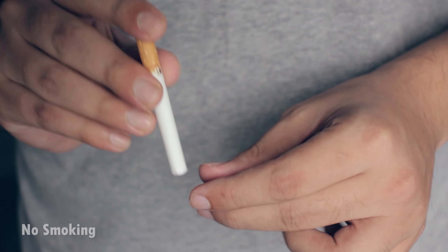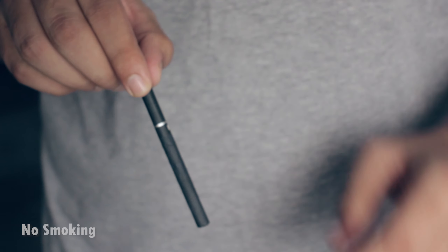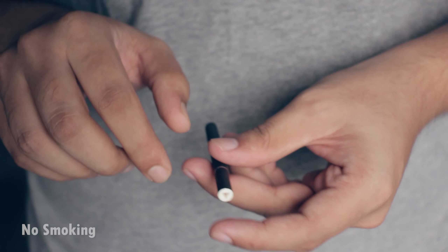In this video I'm going to be showing you how you can take a cigarette and change its color into a different one, and that too by using the flip stick move.